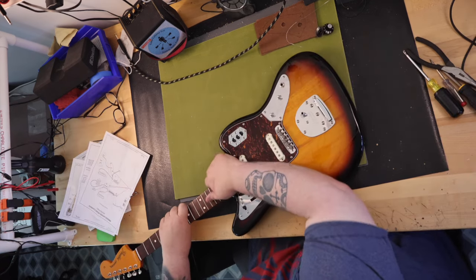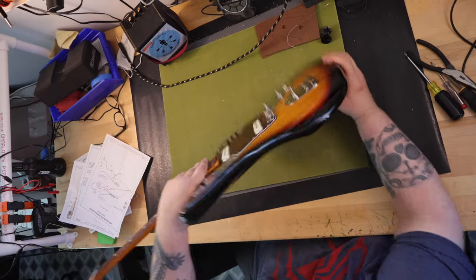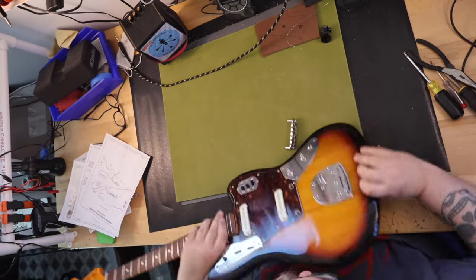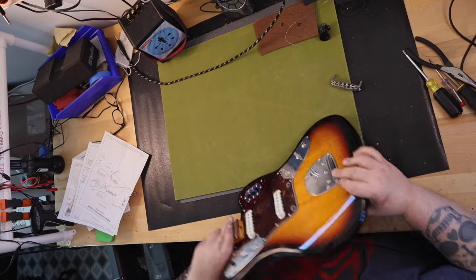Once I installed the neck, I found that I did need a shim installed, so I installed a 0.5 degree maple shim, and the problem of not being able to lower the string height without bottoming the bridge out was solved.